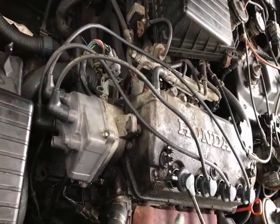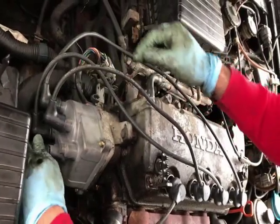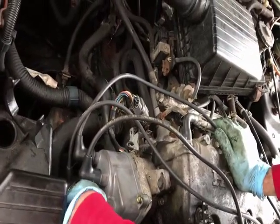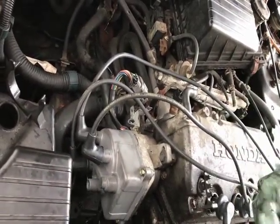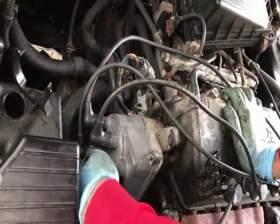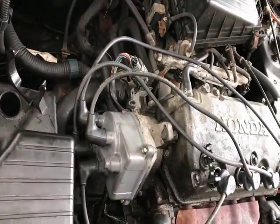I'm not plugging them in here yet because I'm going to replace the spark plugs and then just connect it. The last one here. Connect it to your click — just want a faint click. There we go. That's it.